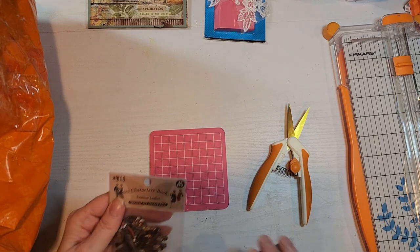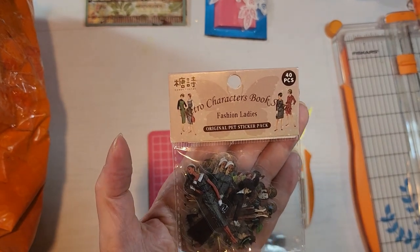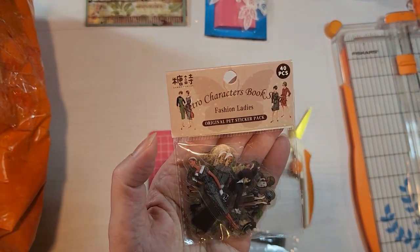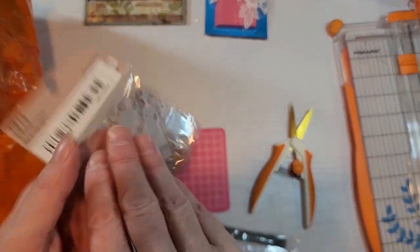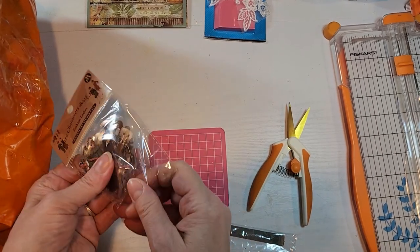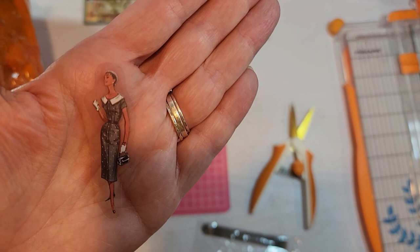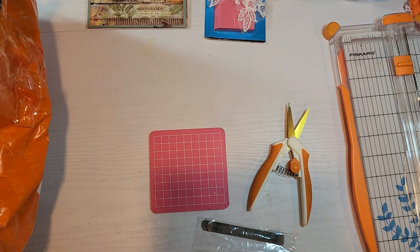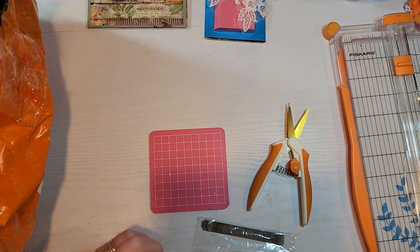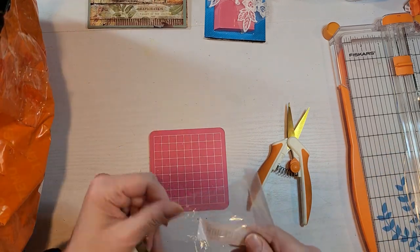Oh, look at how cute these little ladies are — they're those fashion ladies on the acrylic. They call it a PET sticker pack. There are 40 little ladies in there, dressed to the nines. Let me just take one out so you can see it. Isn't she pretty? I've got to start using these things because I love them so much. What I think I need to do is do some clusters, decorate some tags, and start using those.